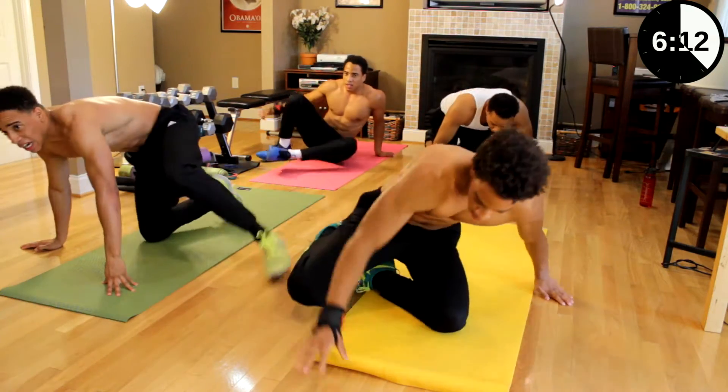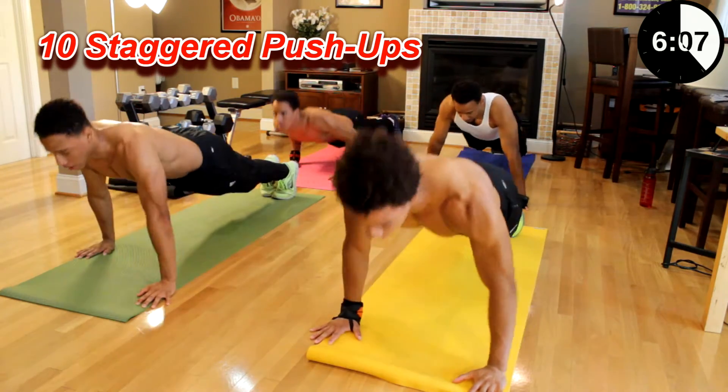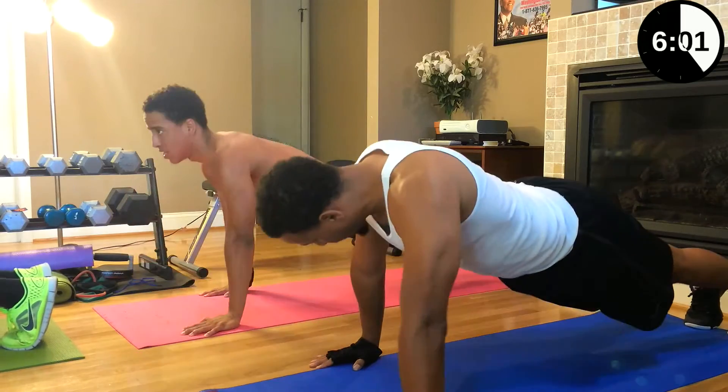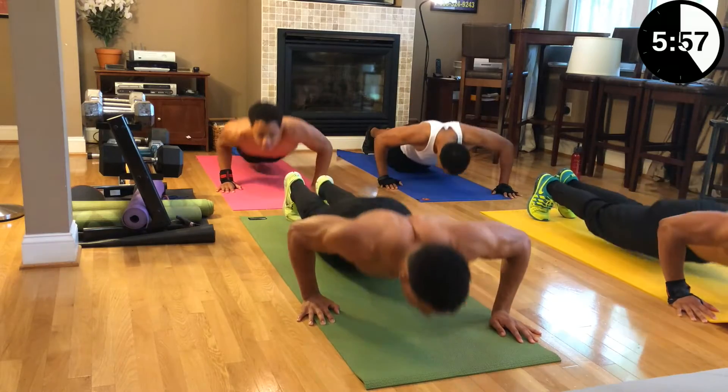Other side — stagger pushups. Left hand in front. Ten. Let's go. One, two, three, four, five, six, seven, eight, nine, ten.